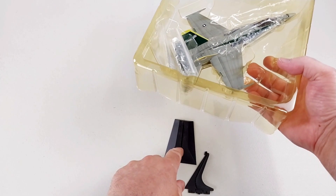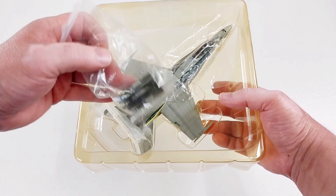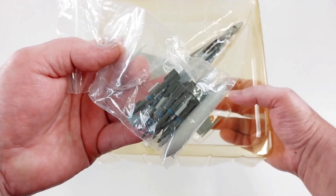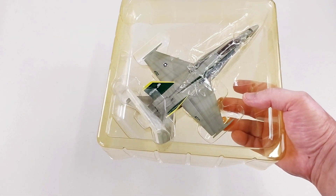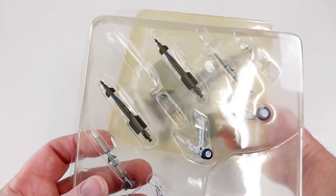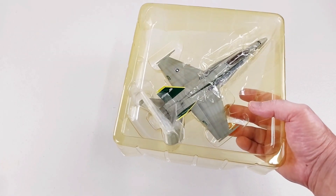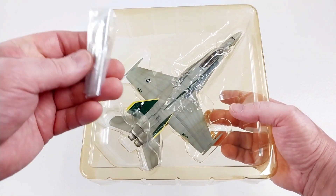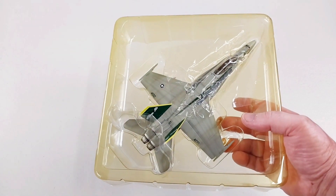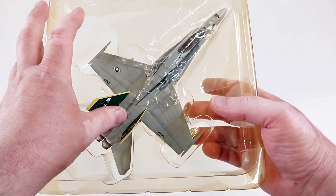Underneath the model there are the little pieces for the stand. There's also a packet of ordnance, and the flap contains ordnance as well as the landing gear. It comes with quite a bit of extra ordnance you'll be able to use, along with some gear bay doors. Let's get this aircraft out.